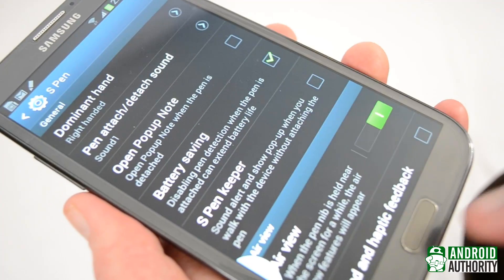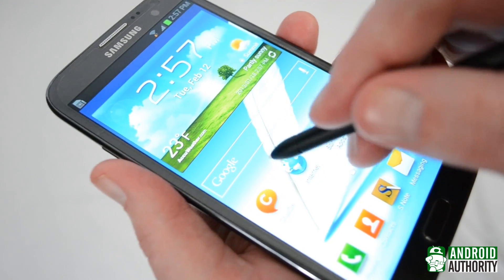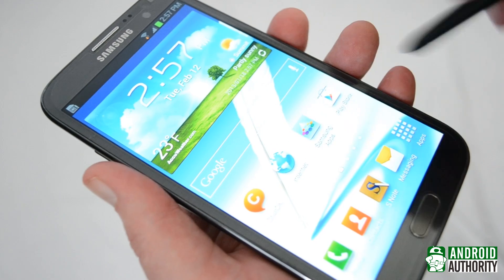This turns off the EMR portion of the digitizer when the S Pen is seated in its holster, or whatever you'd like to call it. Speaking of this, in the comments from the last video, somebody asked how the device can tell when the S Pen's been detached.